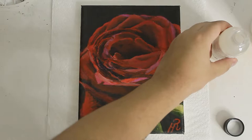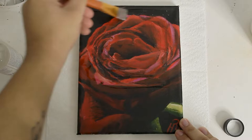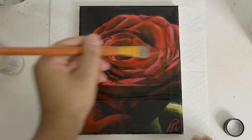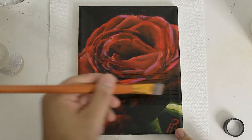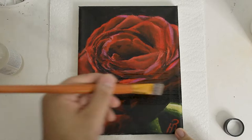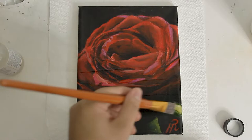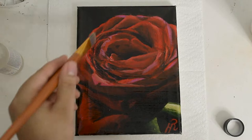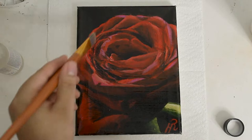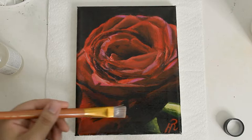My plan was to test both varnishes on two paintings each. I tested the matte varnish first on this rose painting I did a few years ago. I've seen artists on Instagram do these aesthetic varnish videos where they pour a little pile of varnish onto the painting and use a brush to apply it, and it sort of transforms the painting into a 4K-type look. I tried doing that here, but I didn't get that same feeling of transformation, and I think it's because this is the matte varnish — that richness just isn't the same.